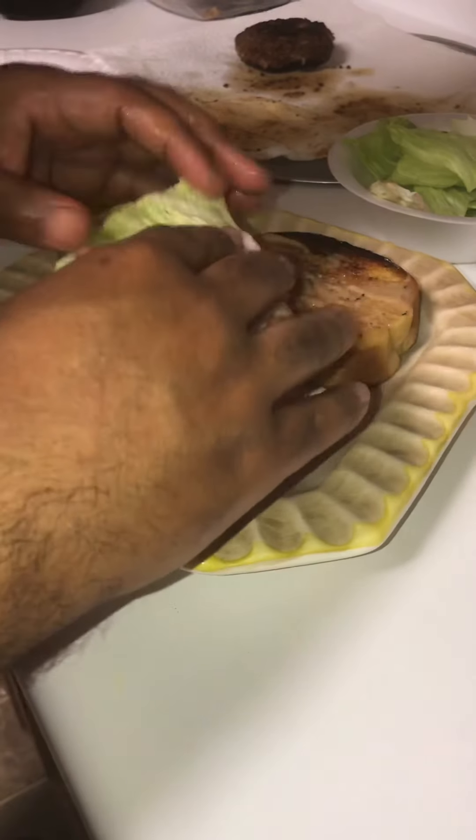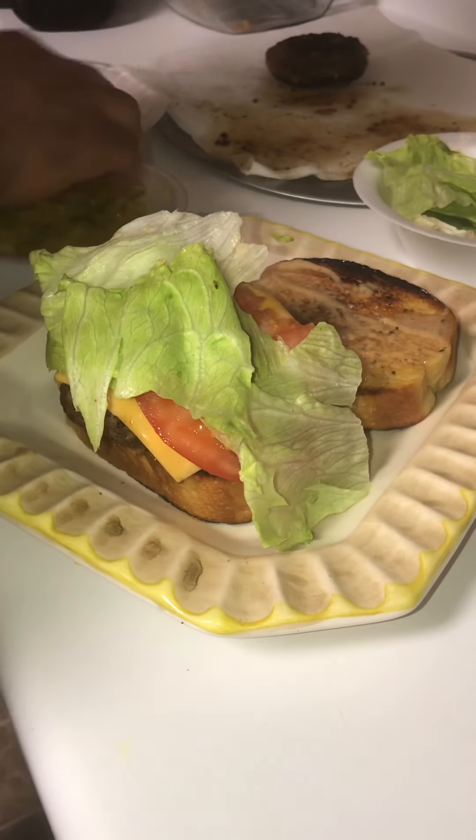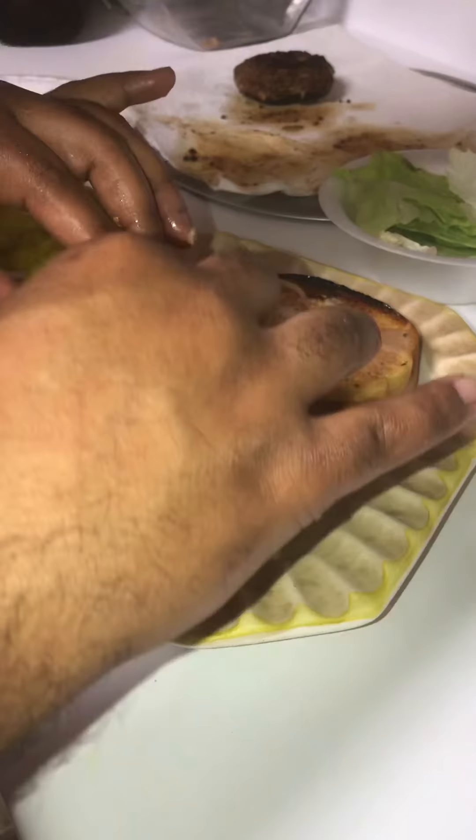We'll put me some lettuce on top. And let me get me two pieces of pickle. Alright y'all, that's it. Put my top on there. Let me straighten it up some. I was so eager I almost forgot the taste test. Now I tell you, this is the best burger — and not because I did it. Y'all saw me make it. Y'all go make y'all some. Bye y'all.